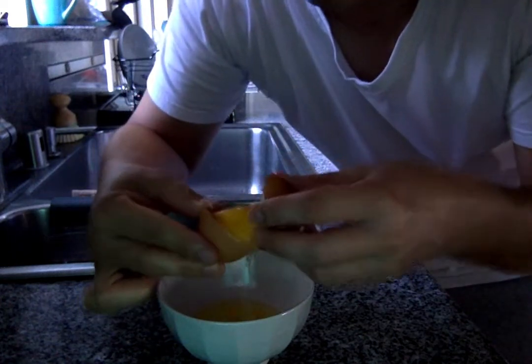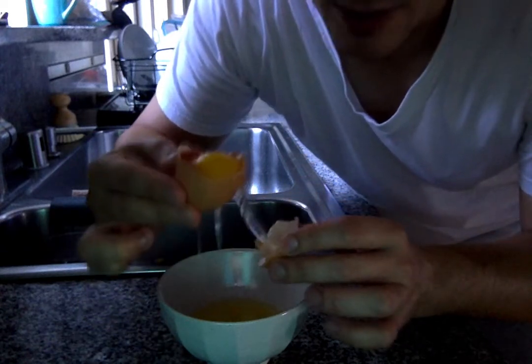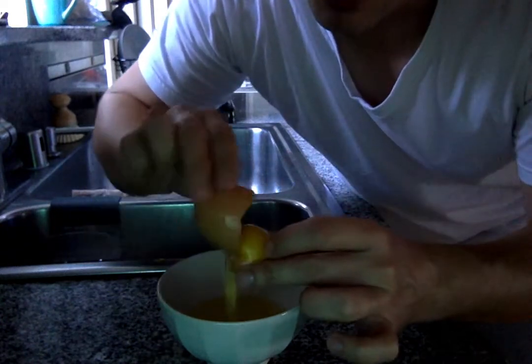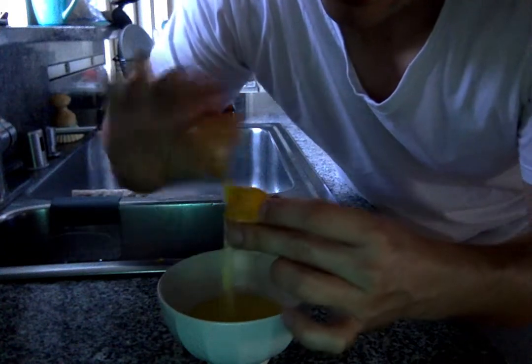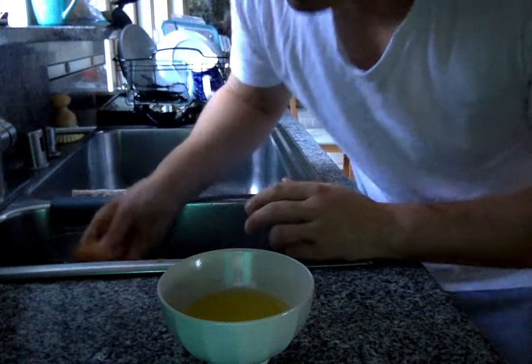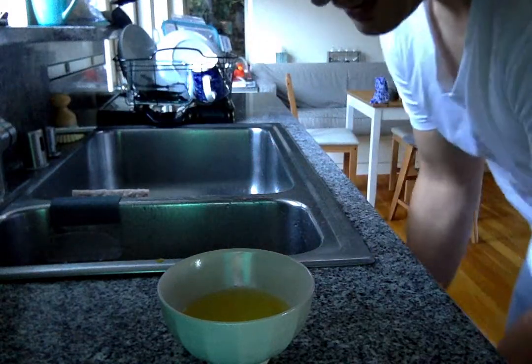There we go. Now you have a small cup and a big cup. You can see the egg white's already running out — that's fine. We're going to gently pass the yolk between the two egg cups and the whites will separate. Now we're just left with the yolk and we're going to put that down the drain. A little hand wash and now I'm ready to start cooking with egg whites.